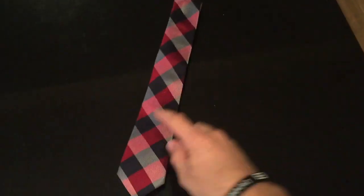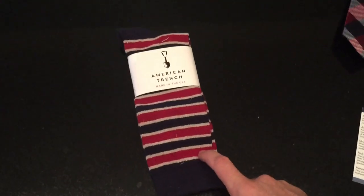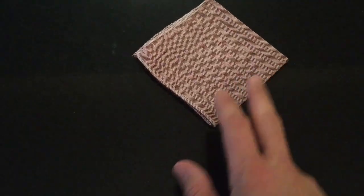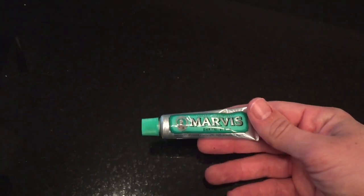First up we've got the Mosaic men's neckwear tie, followed by some American Trench socks. Next up we've got the DHA1 pocket square, followed by the Paul Evans shoehorn, and lastly we've got the Marvis toothpaste sample size to keep those teeth looking fresh.